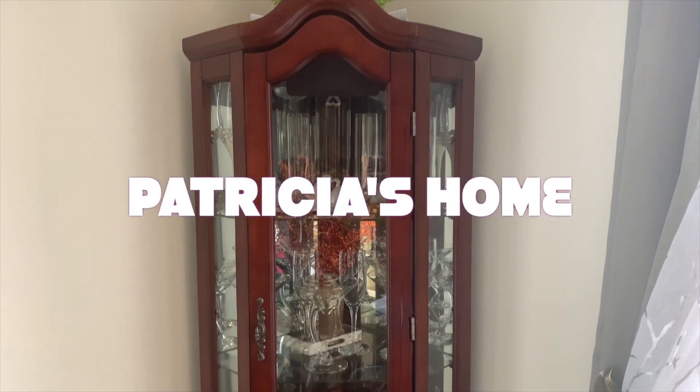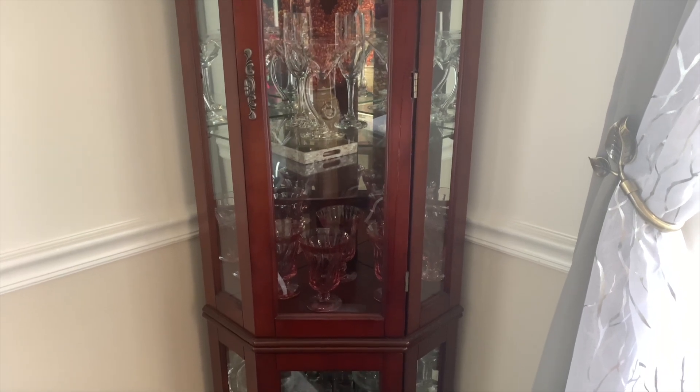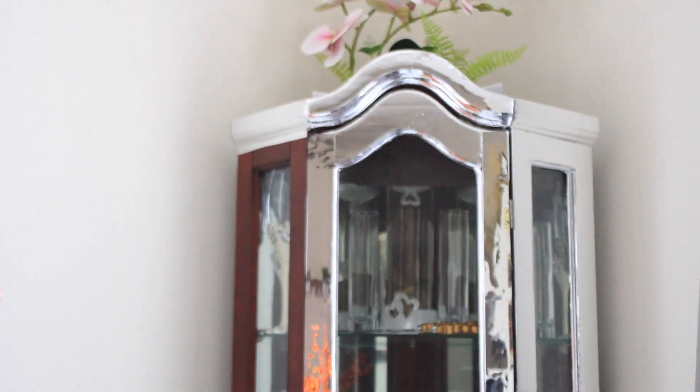Hi everyone, welcome back to my channel. If you are stopping by here for the very first time, my name is Patricia. Today I am refurnishing my old armoire wardrobe.